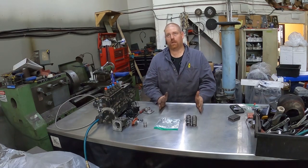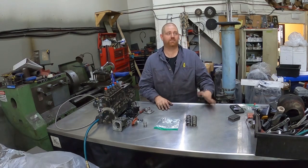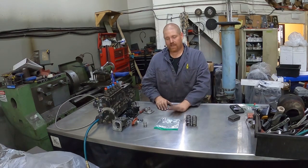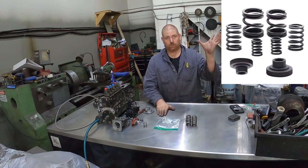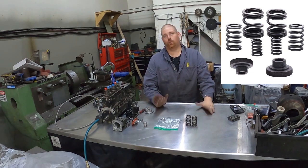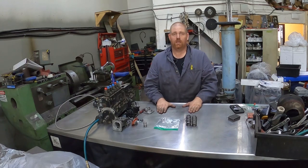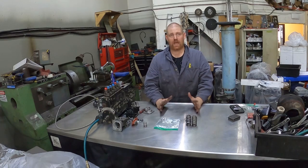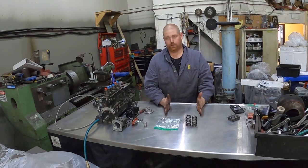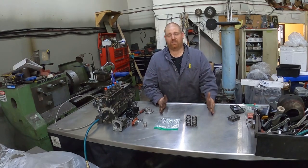The cheapest thing to do that gives you the biggest bang for your buck is governor springs — 3/4K governor springs. I don't have any in stock at the moment of filming because a set I had on the bench just sold, but I'll put a picture up here. The kit lets you do 3,000 or 4,000 by changing the baby spring. I personally always put 4,000 in everything, regardless of whether it's a stock or modified setup.